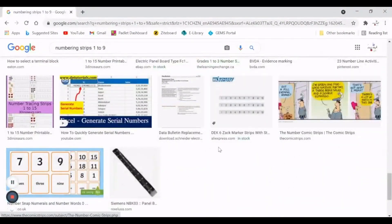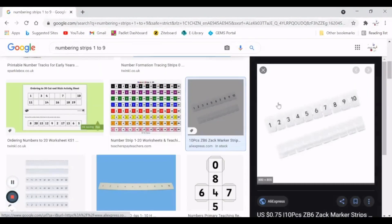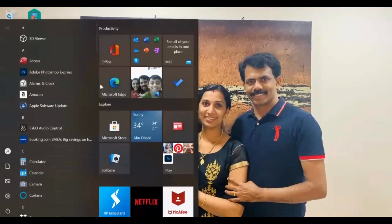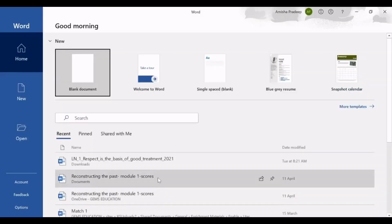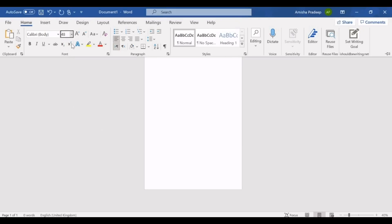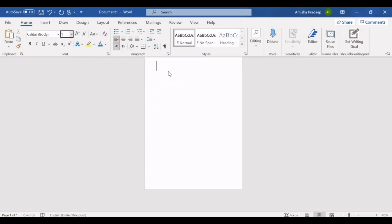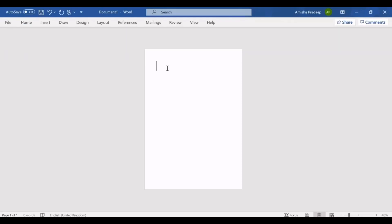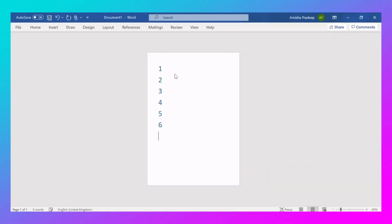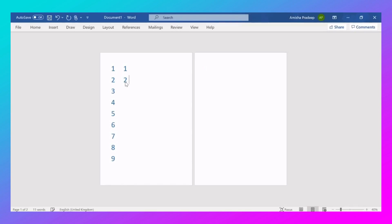There are many options, but today I'm going to show you how to make your own. Go to Word, open a blank document, then go to Home and increase the font size to 48 and change the font color to a bluish color. Then type in all the numbers — they will be in five columns and eight rows. If you find it difficult, the link for the number strips is in the description box so you can refer to that, take a printout, and use it.